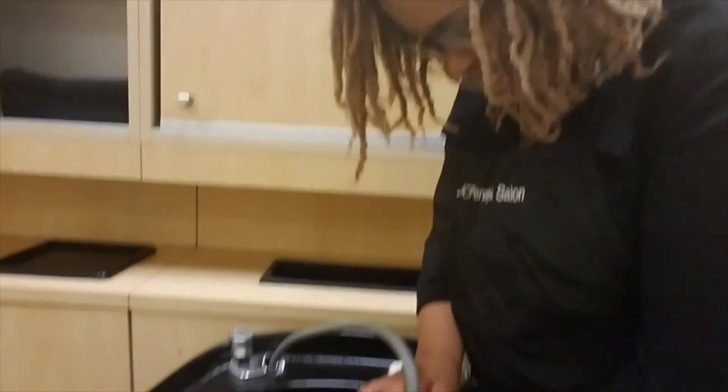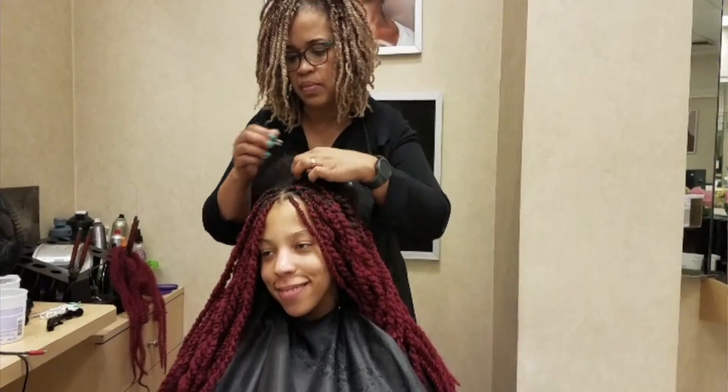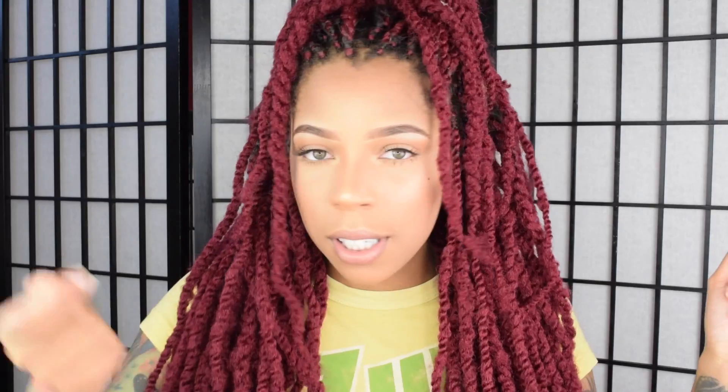To get these twists, it took about six hours. She first washed my hair, then used damp hair to do it. She sectioned it in small parts and then just started to twist the hair. It was very simple, very easy. I had a great experience.